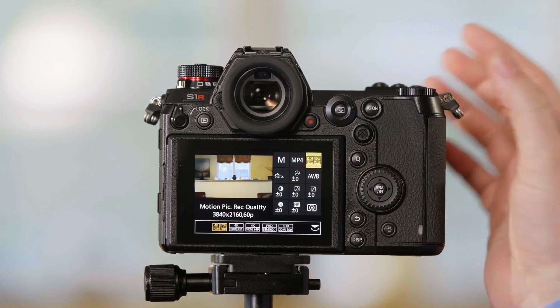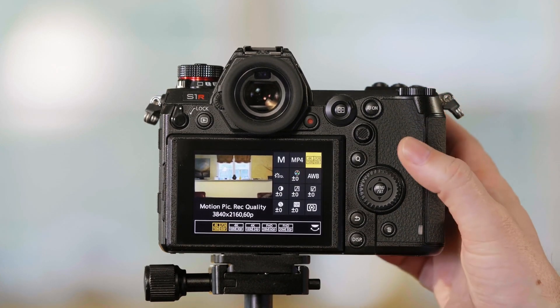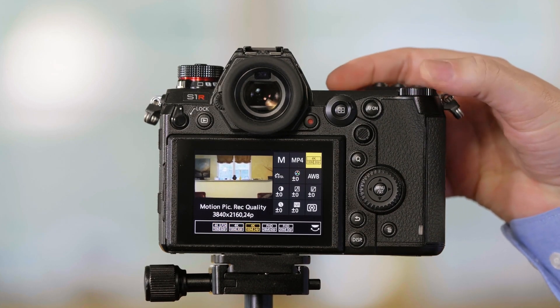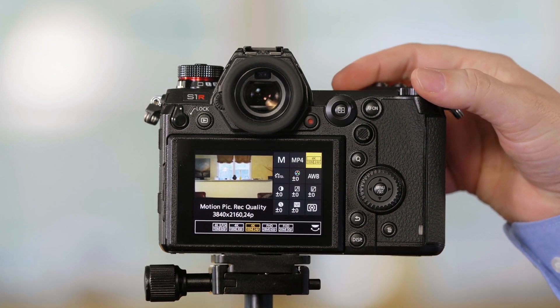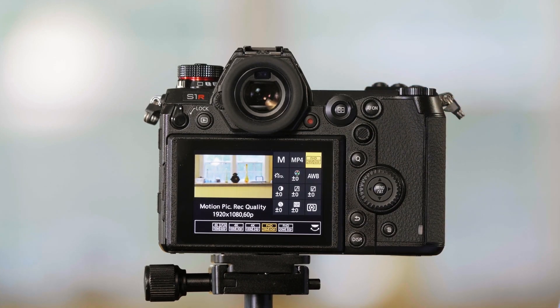And finally, if you need an even greater zoom than this, you could choose 1080 pixel for pixel. Let's see how much of a crop we get — switching from 4K to 1080 in that mode. That's a really tight crop. And that's how you change the video image area in the S1R.